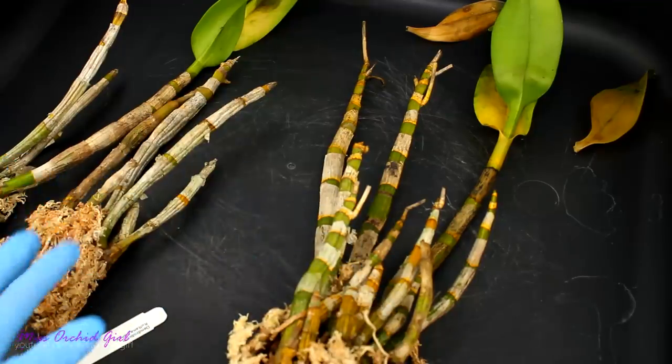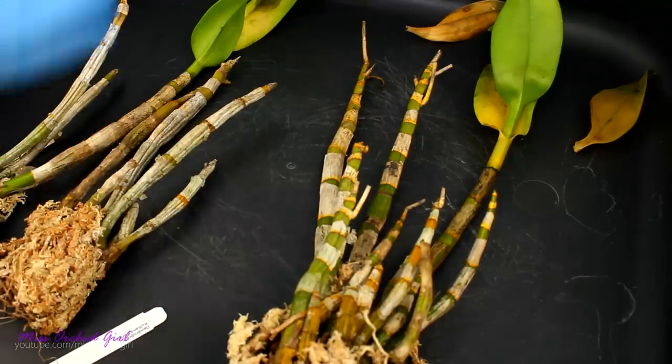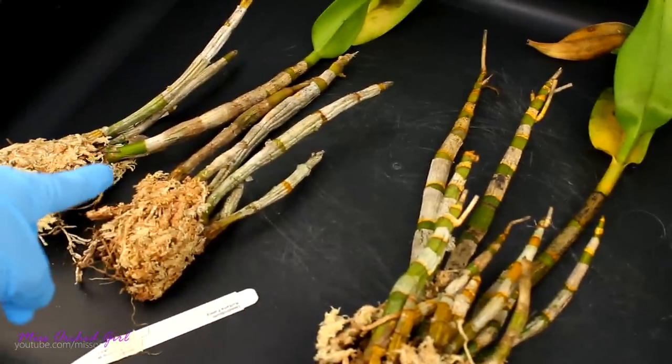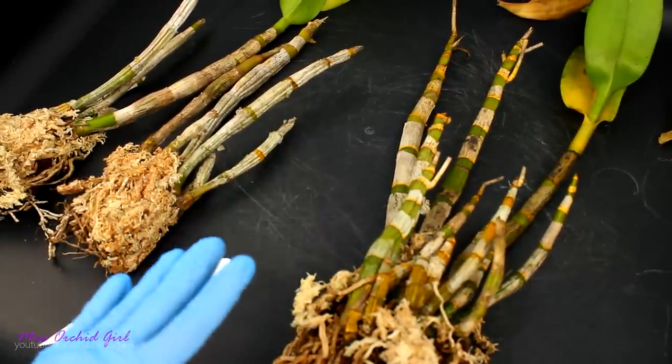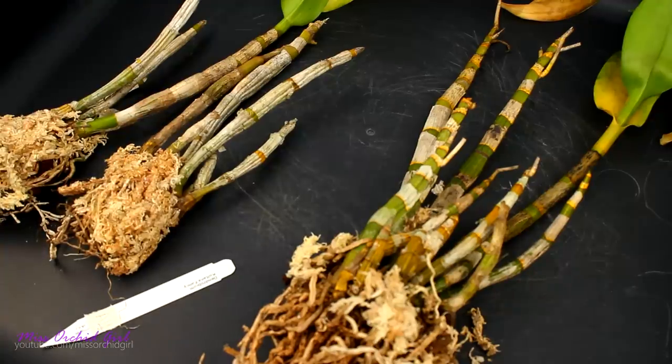In our case it's pretty easy because these are Dendrobiums. They have canes and they store nutrients — they have a boost for new growth. And even though not all of the pseudobulbs look good and some will probably have to be removed, overall we do have quite a lot of pseudobulbs. Not sure about the root system, but we'll find out.